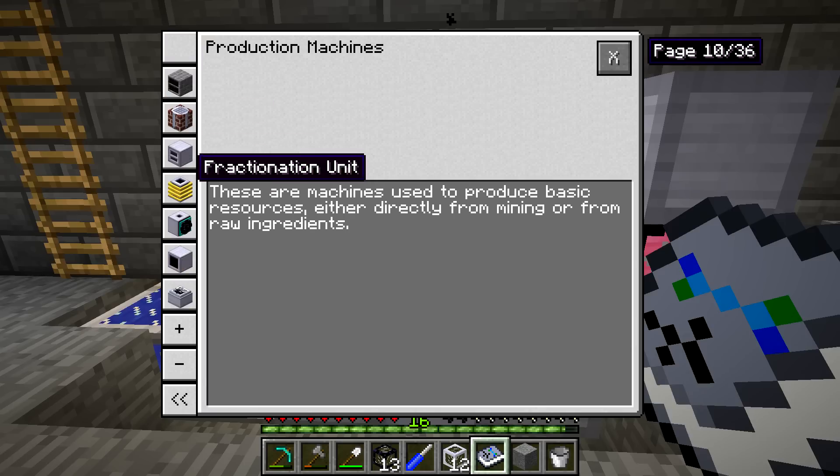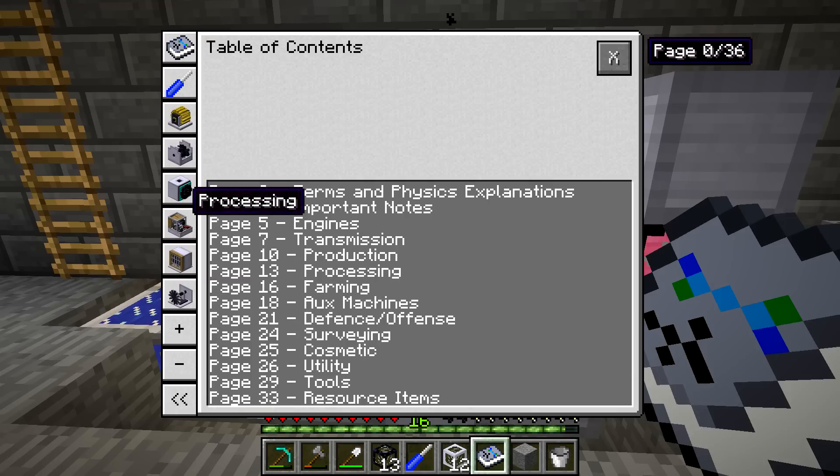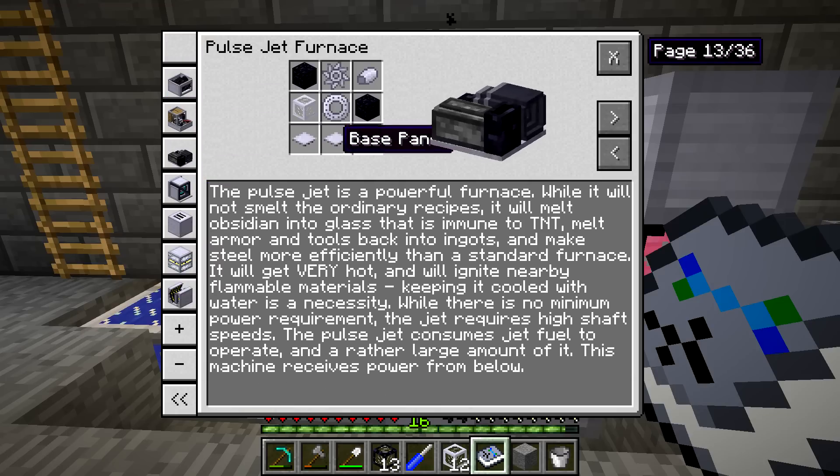We're going to go to the wiki — I believe it's under processing, so processing and Pulse Jet Furnace. The Pulse Jet Furnace is a powerful furnace and it can't do regular smelting, but it can do a lot of the specialized processing we need. It will get very hot and ignite nearby flammable materials, which I keep pointing out because I don't want to burn my base down. Keeping it cool with water is a necessity.